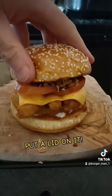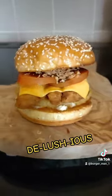And as always, put a lid on it. Look at that. Delicious.